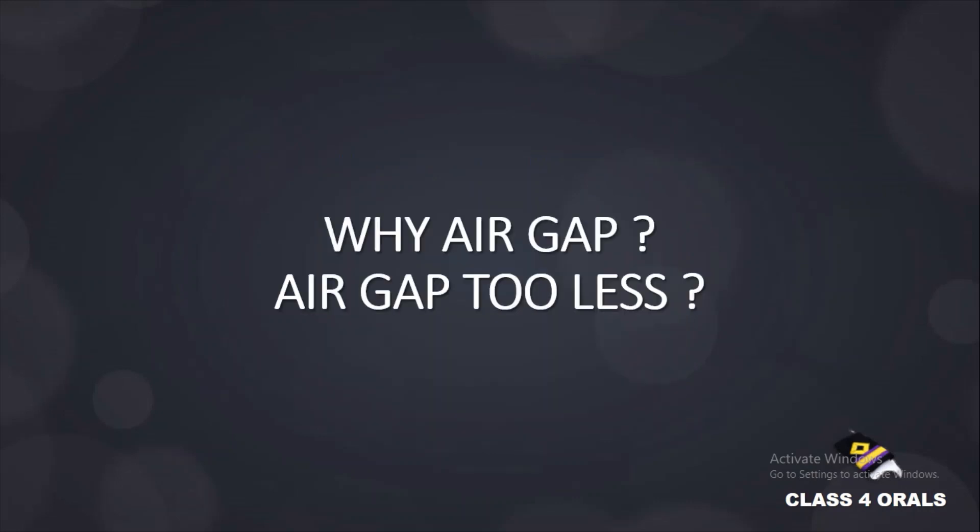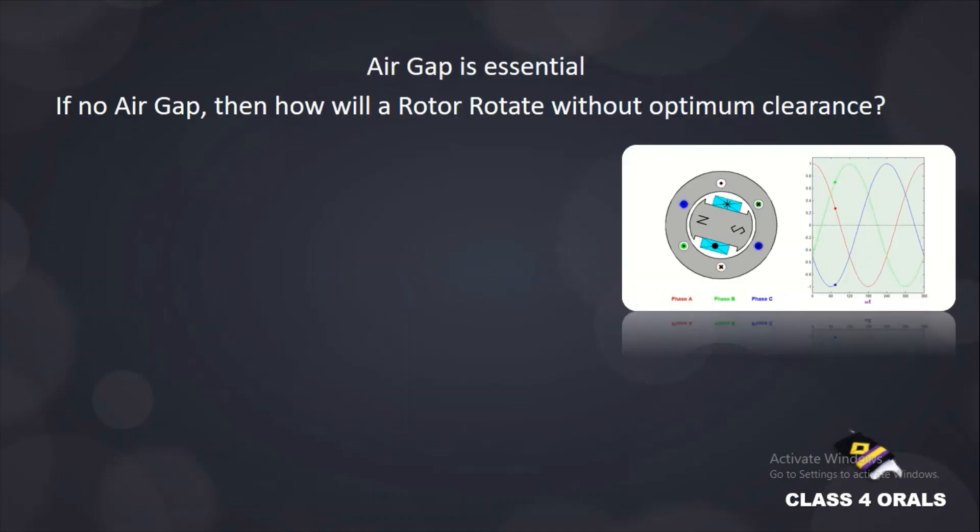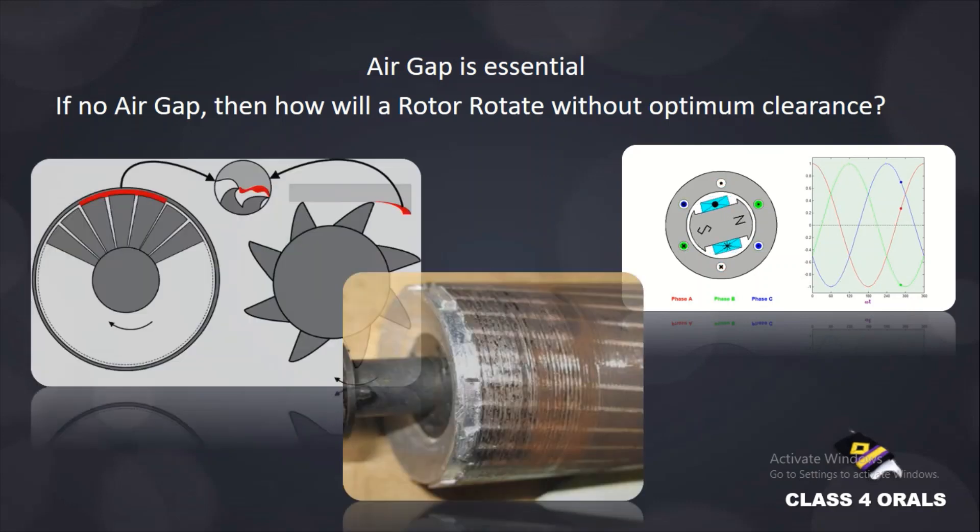Why is the air gap provided, and what are the consequences if the air gap is too less? We have just discussed that the air gap is essential and it is an unavoidable part of the machinery. If there is no air gap, then how will the rotor rotate without any optimum clearance? If the clearance is very less, then there can be rubbing of the rotor on the stator, which can result in scratches from the rubbing action, which is not very good for the alternator.